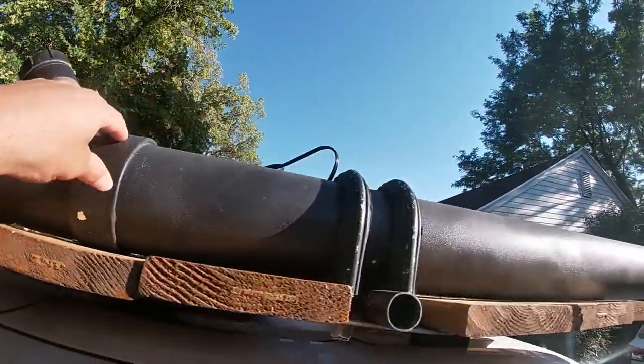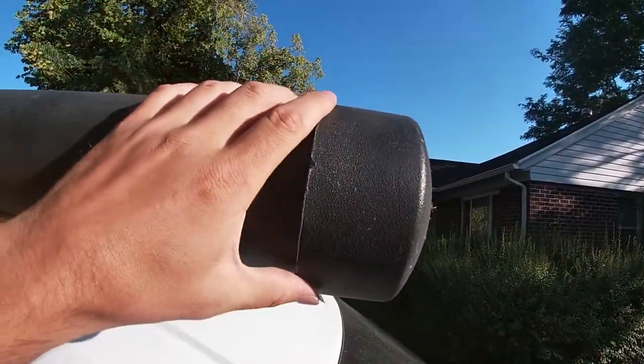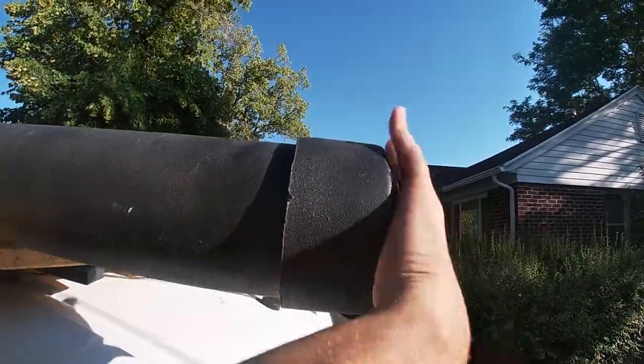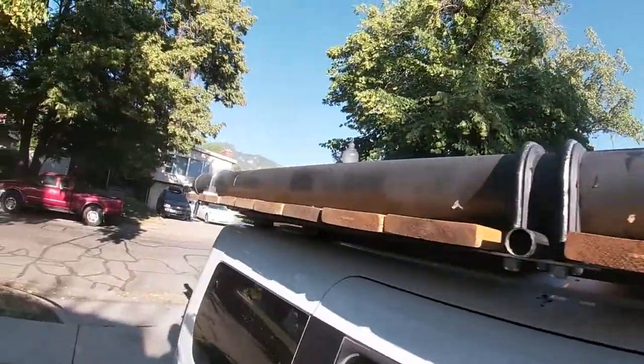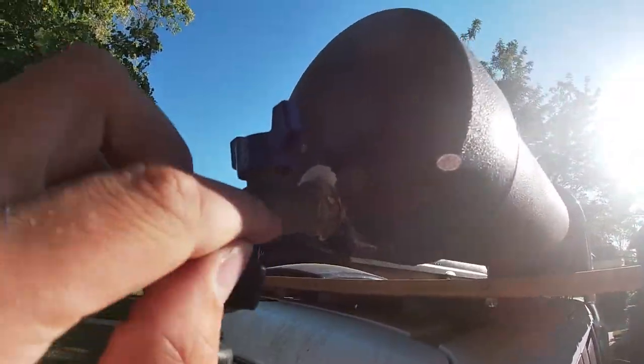For mounting these sections together, you just buy PVC cement. It's super easy — just two cans, put it on, slap it on, and it welds itself closed.